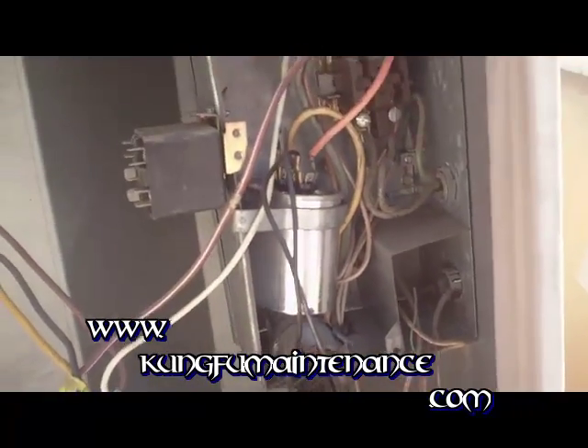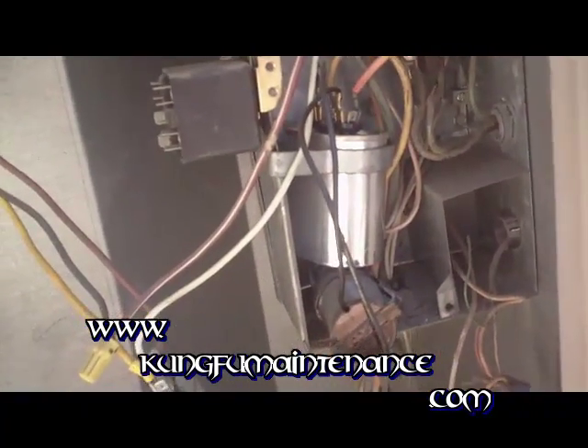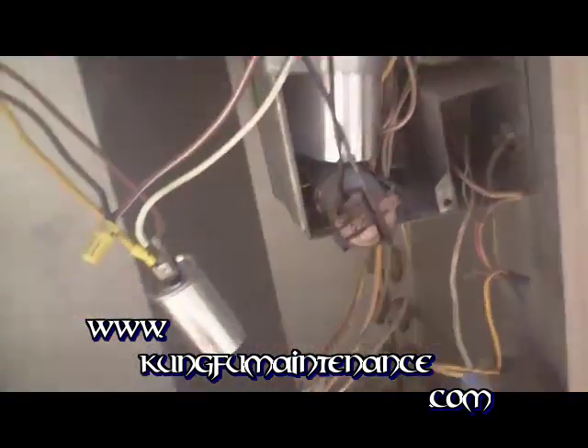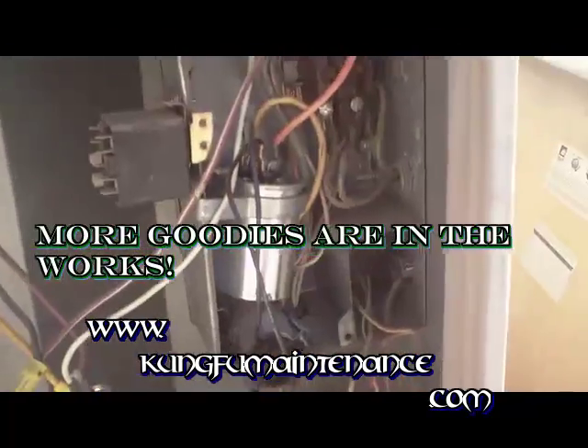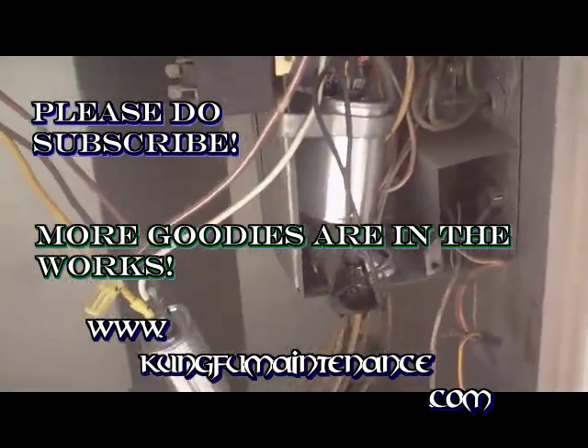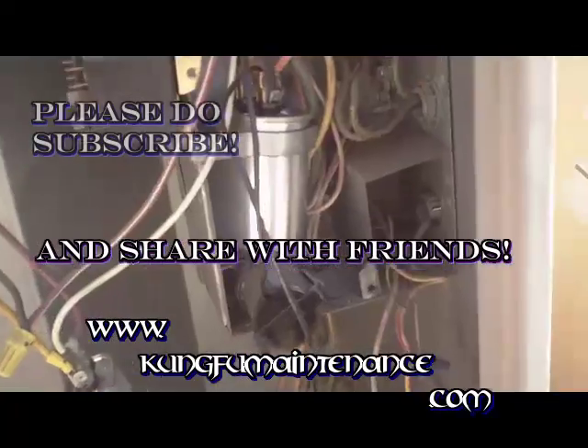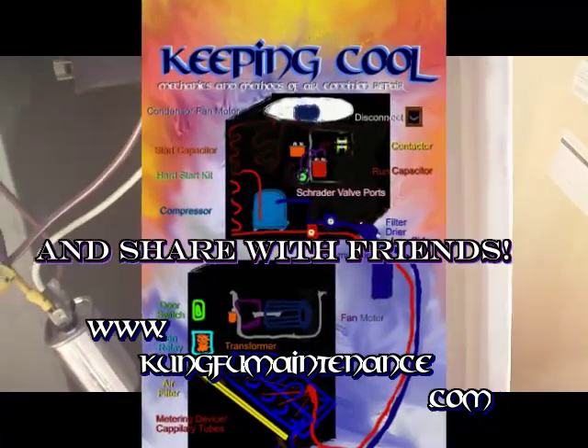Like I said, I've had brand new units that needed it. You can put up to two of these on a unit if needed. I've had some where it was running fine with one for a long time and then all of a sudden the compressor wouldn't start, added a second hard start kit and it was good to go and the compressor was able to start.